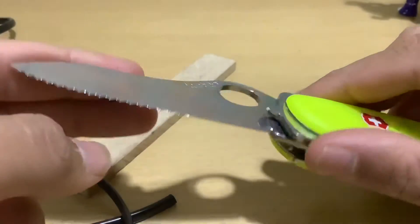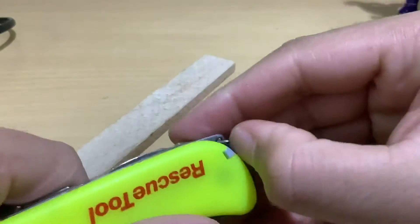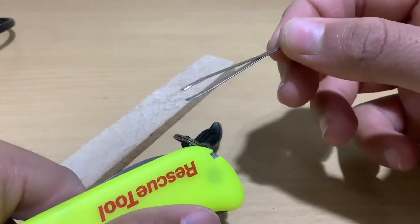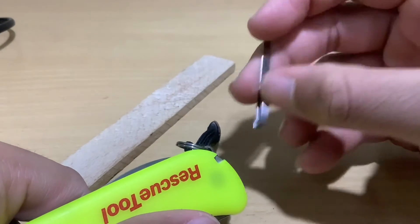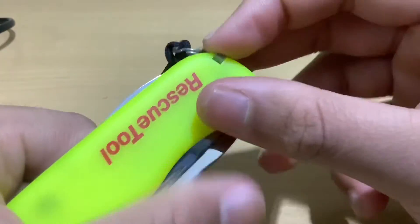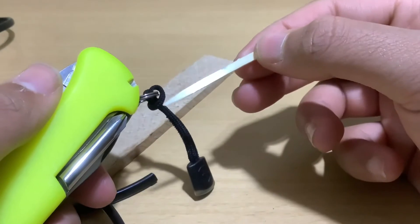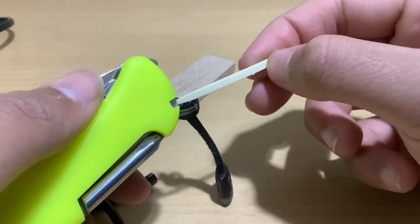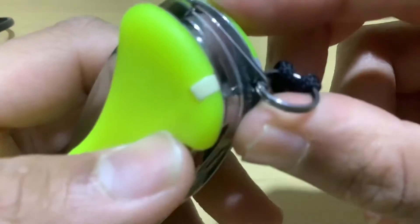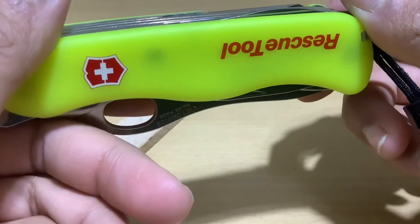Make sure to clean the blade after every use to prevent rust and degradation, although that's unlikely with proper care. The regular Victorinox tweezers are pretty handy — make sure to sanitize them after every use. The most redundant tool is the toothpick — no one really uses it repeatedly, but I use it to clean the edges and joints of the knife, which are the pivotal parts.